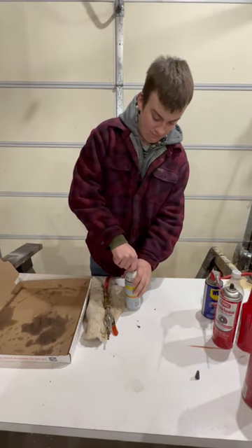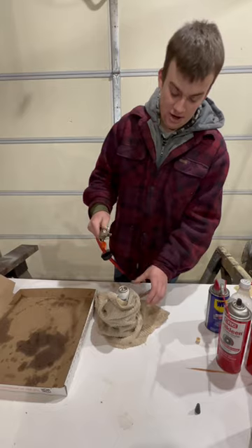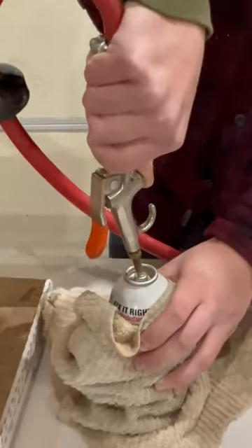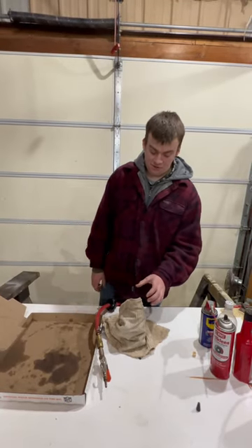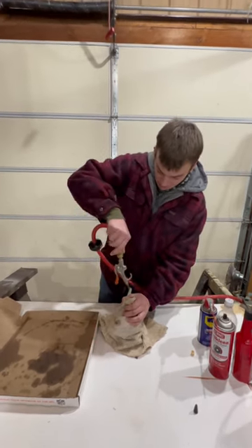First you want to remove the cap. With this small of a nozzle you can easily put it on the valve of the can and push the valve down. I'm going to use this old shop rag just to hold it to prevent oil from spraying back at me. Go ahead and put the nozzle on and put air in it.